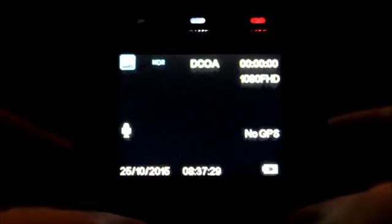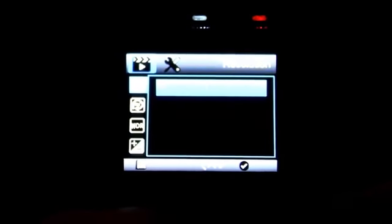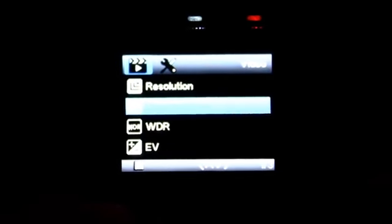Now I'll give you a quick run-through of the menu options on this camera — apologies in advance, this footage of me recording the menu screens isn't very good, but it should get the point across. Starting off with the first menu, we'll go through our resolution options, and there is only one: 1080p full HD at 30 frames a second. Our loop recording options are 1 minute, 3 minutes, and 5 minutes — I'm running 1-minute clips.